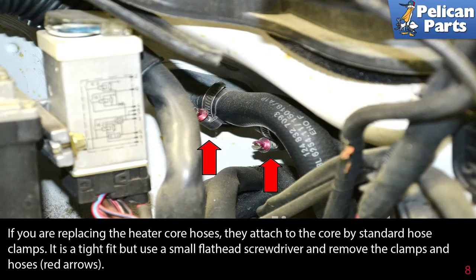If you are replacing the heater core hoses, they attach to the core by standard hose clamps. It is a tight fit, but use a small flathead screwdriver and remove the clamps and hoses (red arrows).